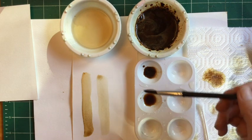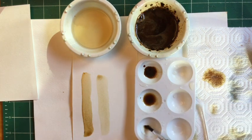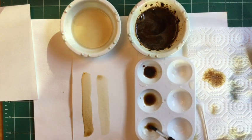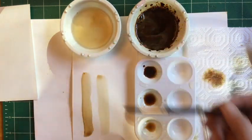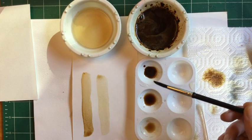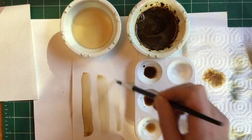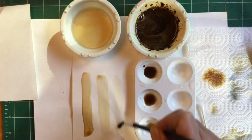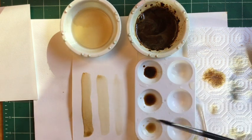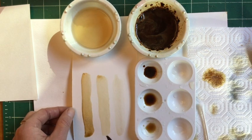Now you guessed it — we're going to make the lightest one. I'm actually going to borrow some of this color, put it over here, and just add more water to it. It's easier to get your lighter value that way. And let's paint that on here. So here's our super light value — you can still see dark, medium, light.